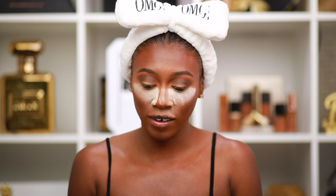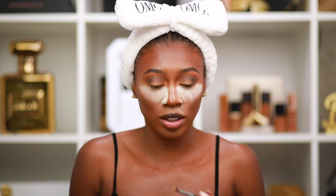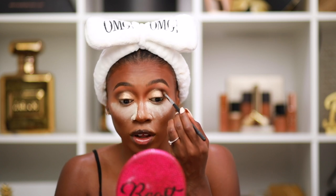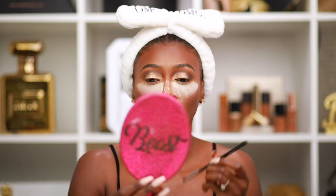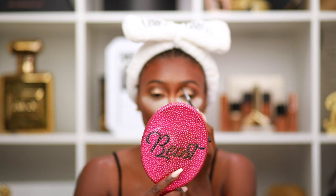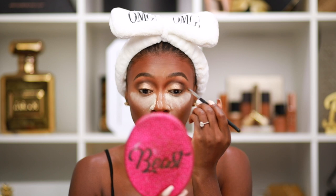Mixing Shimmer Pearl and Glistening Snow, using the Morphe M507 to fluff the shimmer over the lid — keeping it soft, no cut crease. Going back in with Truffle to blend the edges of the shimmer shadow so it looks more seamless. Tip: always go back and forth with your colors; if something isn't looking blended enough, blend it out again. This is coming out really beautiful.